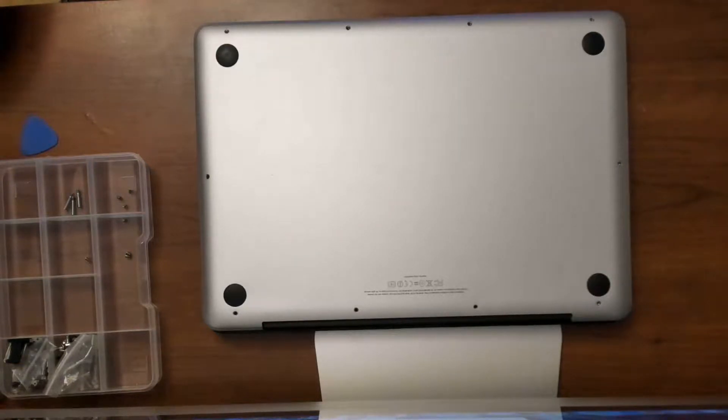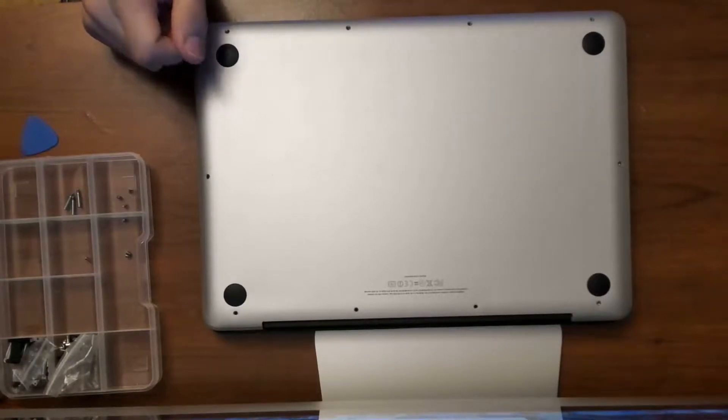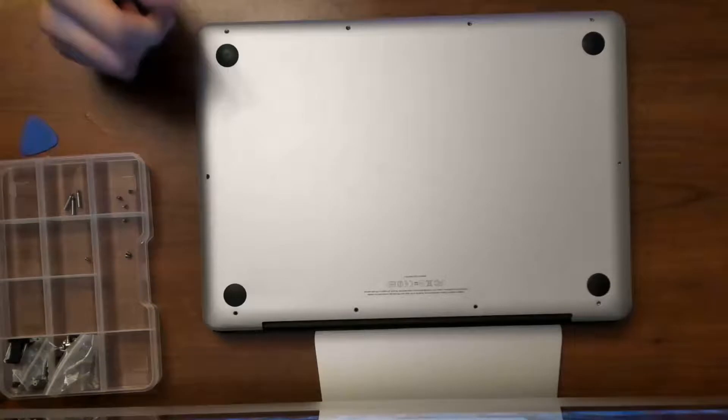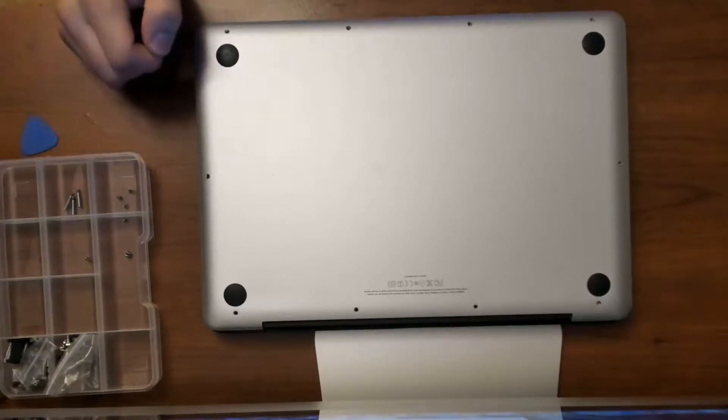On this video, I'm going to show you how to replace the memory RAM on a MacBook Pro 2011. If you want to upgrade your memory from 4 gigabytes to 8 gigabytes — I tried 16 before and it works perfectly fine. In this case I have 8 gigabytes, and I'm going to show you how to replace it. It's very simple.